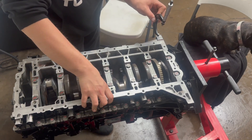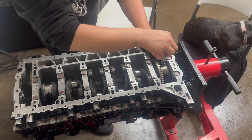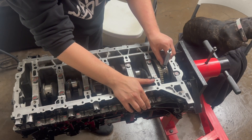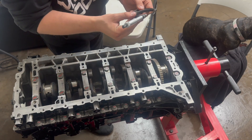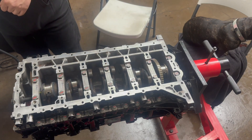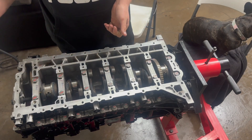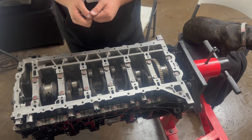I'm going to do the sixth one. Pull it through, pull it back — 1.968. Every single one of these is exactly the same, so that's pretty easy to remember. That's how you measure the journals, and the previous clip showed you how to measure the bearings. Hopefully that helped you out.